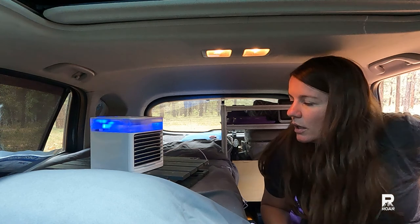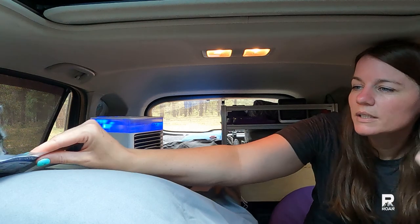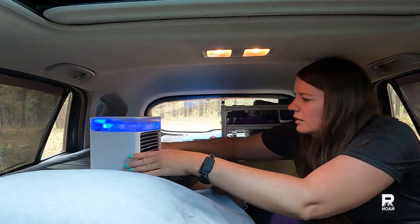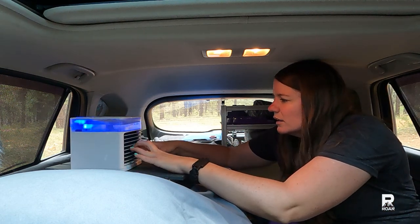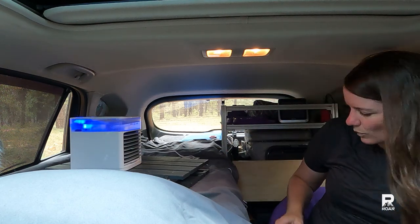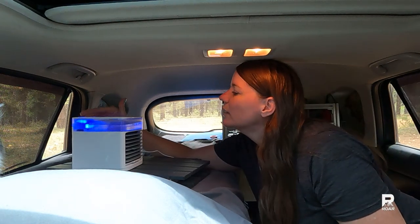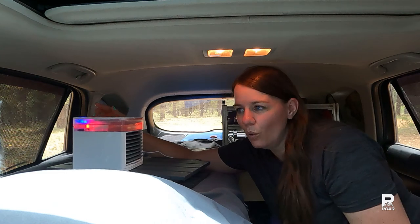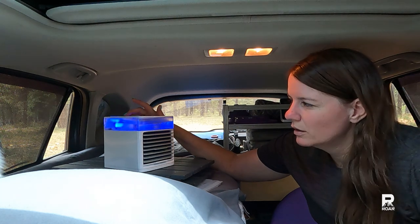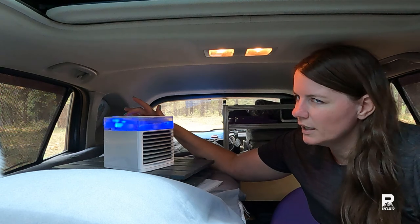I'm going to shut the door now that I have the fan on. It would be much better, I'm sure, if I had the filter wet. Let me see if this is all the way up. Look at that — it changes colors. It said it had four speeds. Off. One. I hit it again. Two. Three. Four.